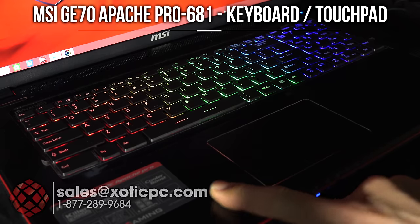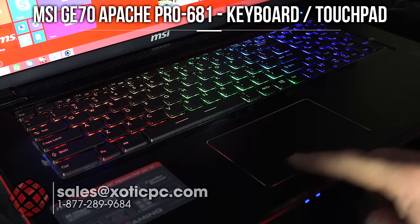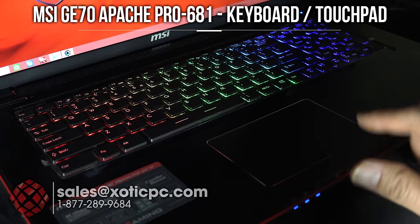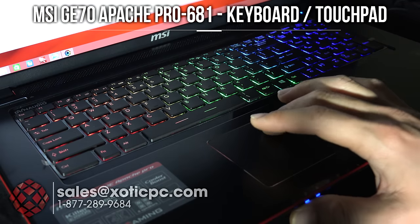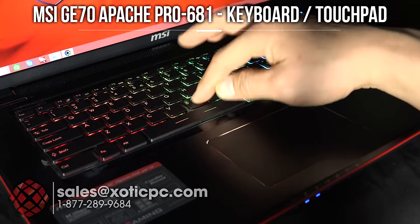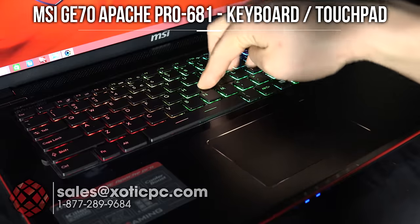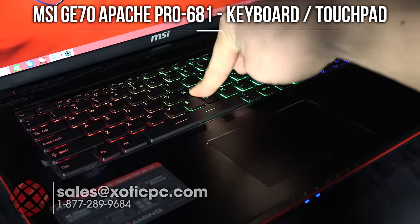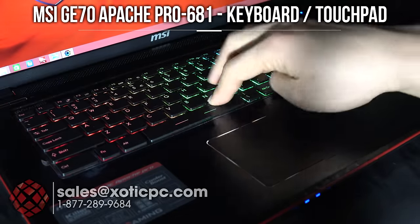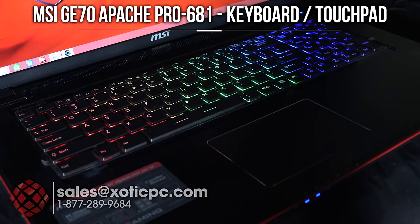Taking a closer look at the keyboard and touchpad. The touchpad has a chrome bezel around it with no separated left or right click keys — it's one flat piece; just touch where you need to or tap the touchpad itself. For casual typing there's no flex, though if you deliberately press down you can make it flex.